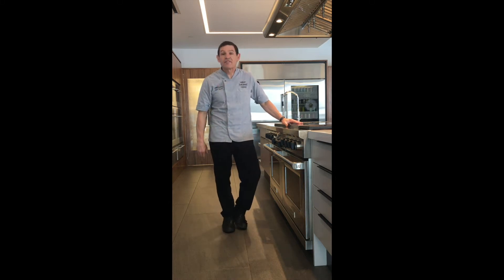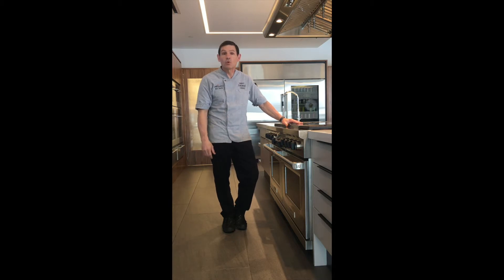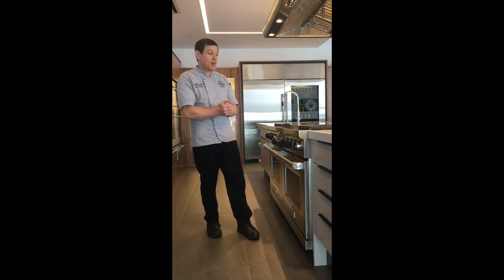Hi, this is Chef Ben from Roth Living in Denver, here to talk to you about the ovens in your Wolf Dual Fuel range — just so you'll know a little bit about how to use your oven, how to set it up, and familiarize yourself with the appliance.